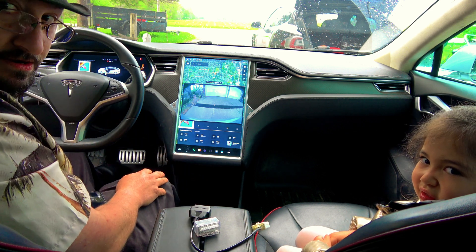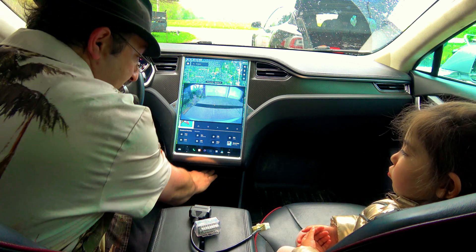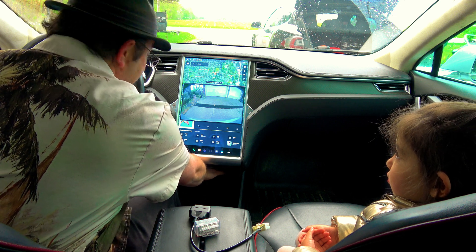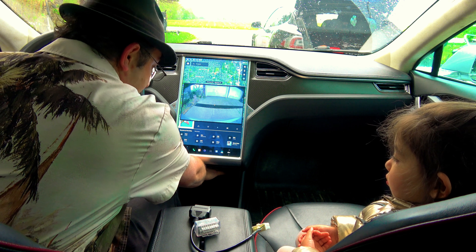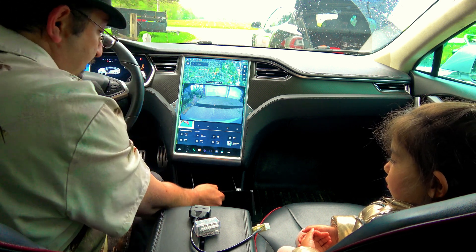You got the cubby down here. Remove anything that's in there, or if you have a cubby drawer, just put your hand in and give it a little pop. If you have an older Tesla, chances are this has already been removed by Tesla itself at service plenty of times.